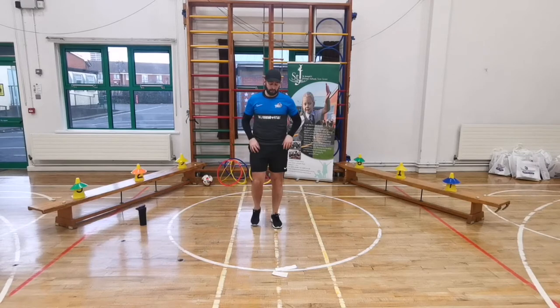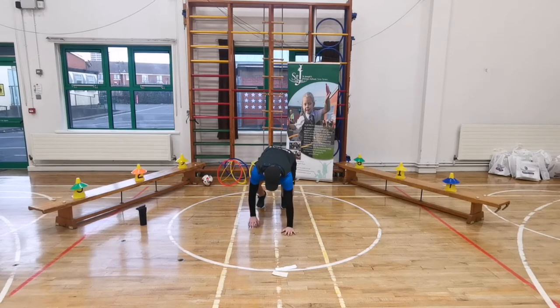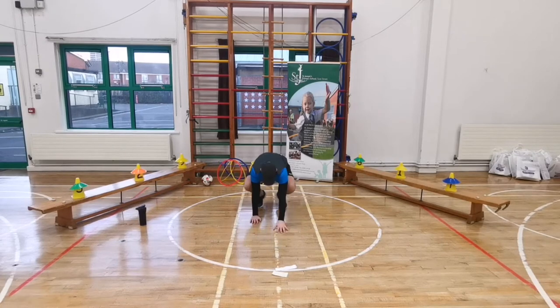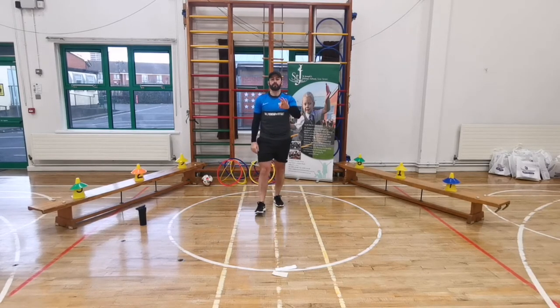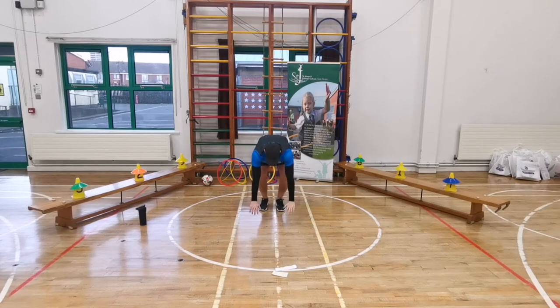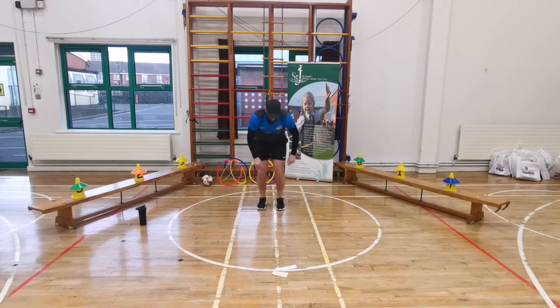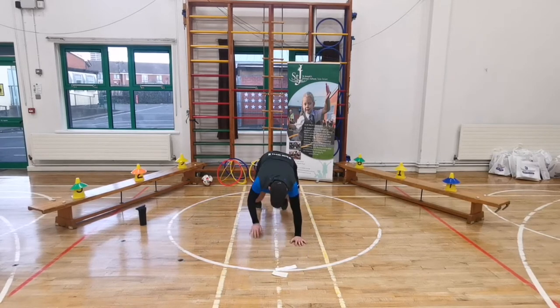Our next exercise is a bit harder - these are called walkers. Put your feet together, arms out, put your hands down, walk out like this, walk back in, big stretch up, and go again. 20 seconds of walkers. Arms up to the sky, hands on the ground, walk out - good, back up, walk out, back up, stay in one spot. 10 seconds left, walk out, keep going boys and girls, push yourself. Five, four, three, two, one - freeze. Well done!